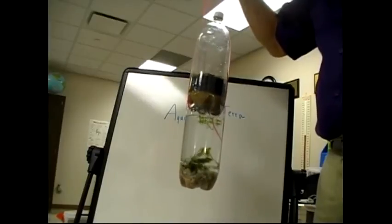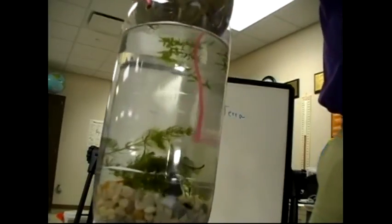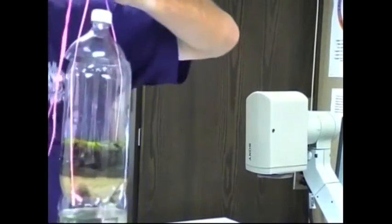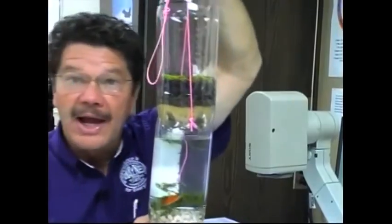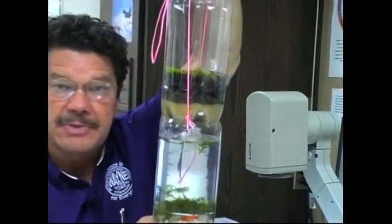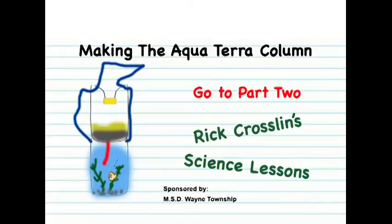It's ready now for your use and study. We have the aquarium at the bottom, the terrarium, and the lid at the top. You have here your Aquaterra Column — a model that you can use to study ecosystems. In the second part of this lesson, we'll investigate how you use this model to learn more about the natural world around you.